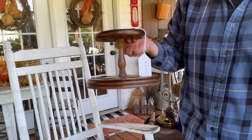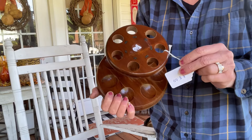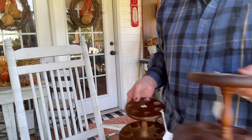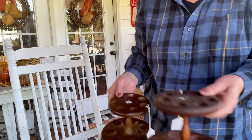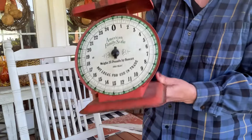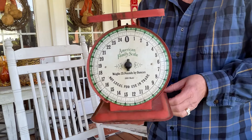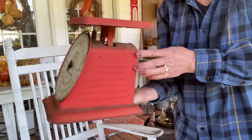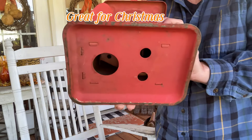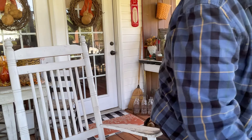I got these items for pipes - this one was eight dollars and this one was five, I don't know why there were different prices. And I got this scale. Even though this part is missing, the rest of it is perfect. We're definitely into the rusty, crusty, clean-it-up stuff.